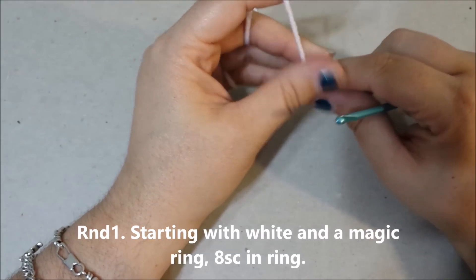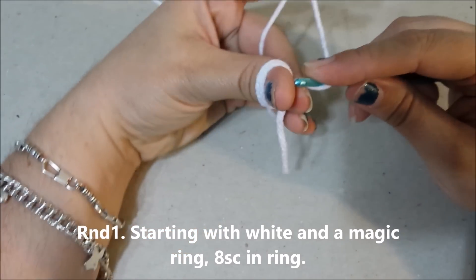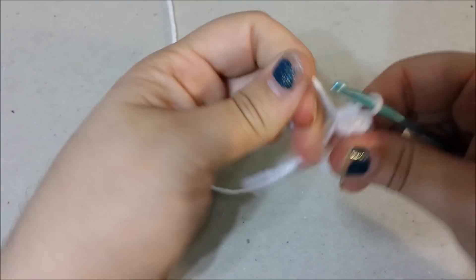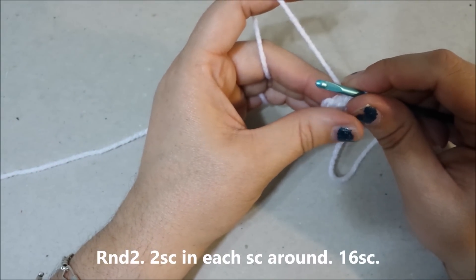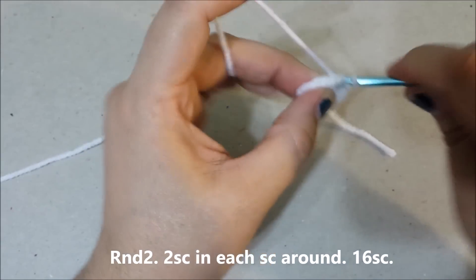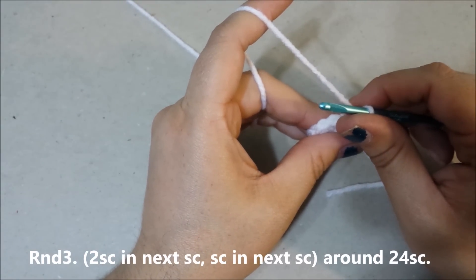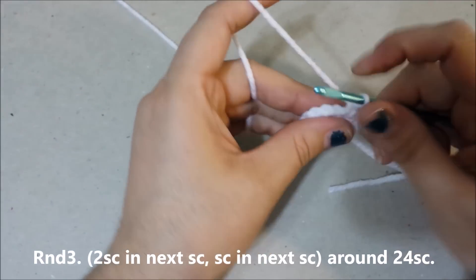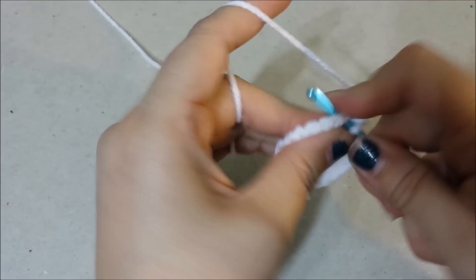Using white yarn, we're going to make a magic ring and single crochet 8 single crochets into the magic ring. Cinch it up. Round 2: 2 single crochets in each single crochet around for 16 single crochets at the end of round 2. Round 3: 2 single crochets in the next single crochet, single crochet in the next single crochet around for 24 single crochets at the end of round 3.